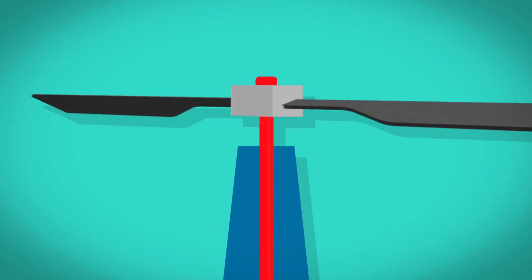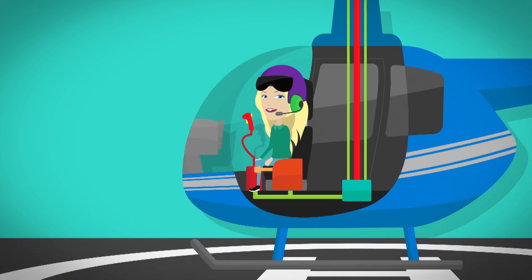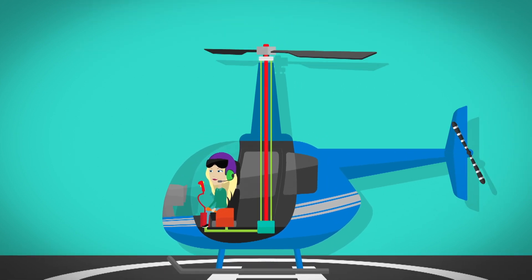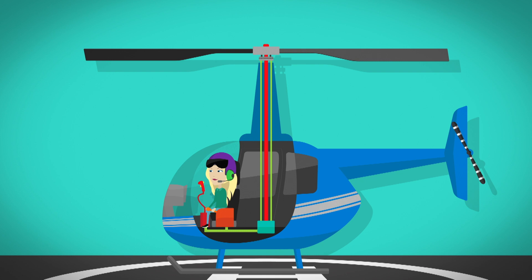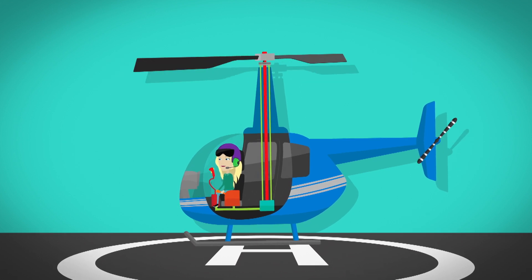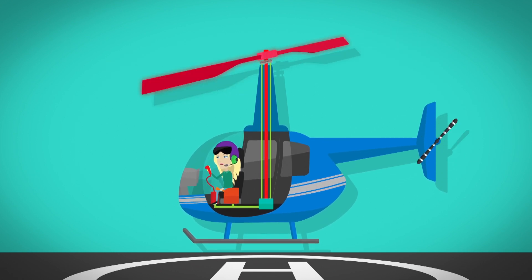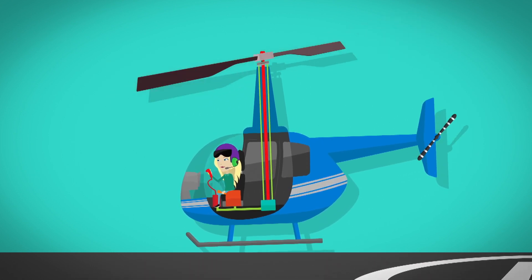The rotor mast spinning makes the blades spin too. Another circle of metal called the swash plate also spins round. It's attached to the blades by two metal poles called control rods, and these rods are connected to controls inside the helicopter cockpit. To make the helicopter take off, the pilot moves a lever upwards. This moves the control rods in the rotor, which makes the blades move. When the blades are in the right position, they push the air downwards, and this allows the helicopter to lift up into the air. The pilot pushes another lever to make the rotor tilt up at the back, and this makes the helicopter go forwards.